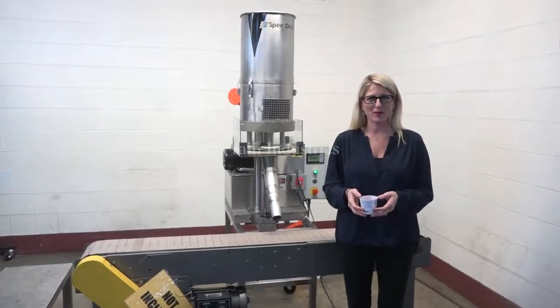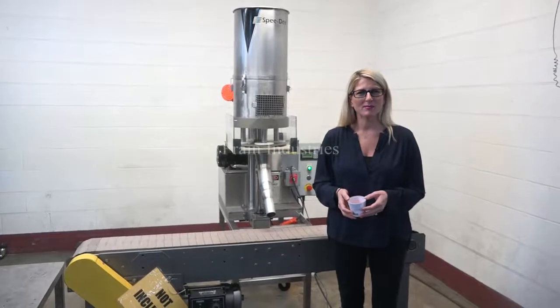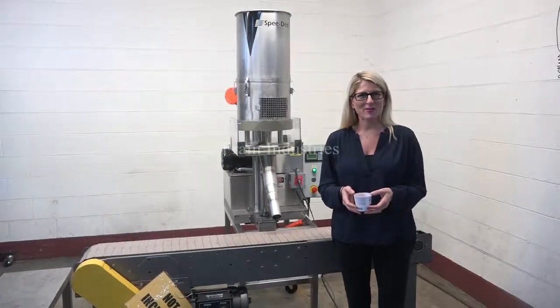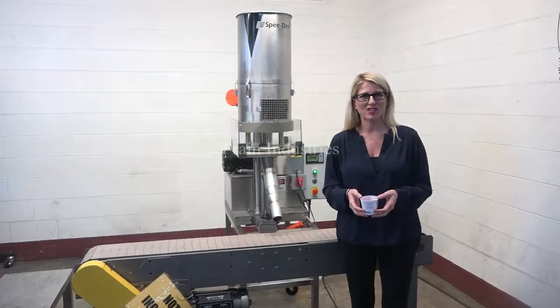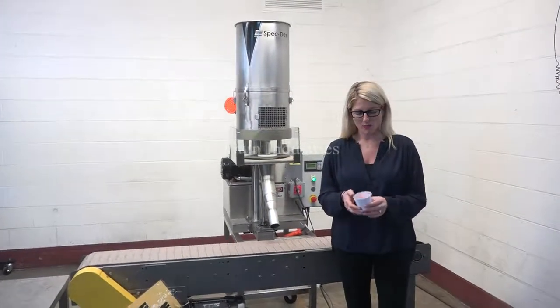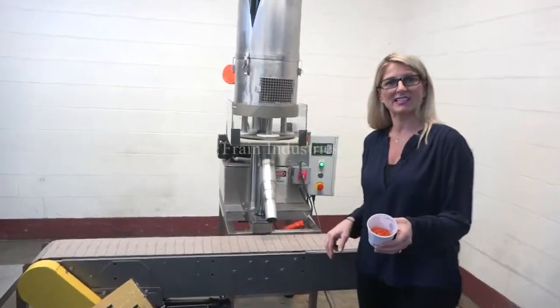Hi, I'm Katie with The Frame Brew. Today we're cycling your Speedy 4-Head Volumetric Cup Filler. We recommend you use the manual in its entirety before powering up the machine. The voltage is currently set to single phase, 120 volts. Today we'll be filling these hard candies into this cup.